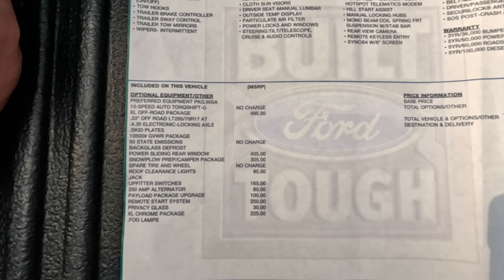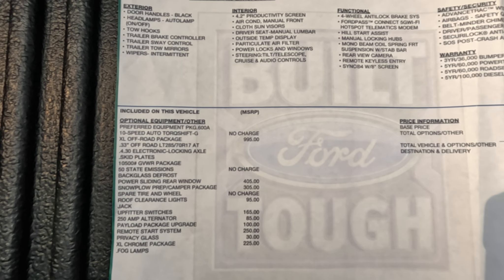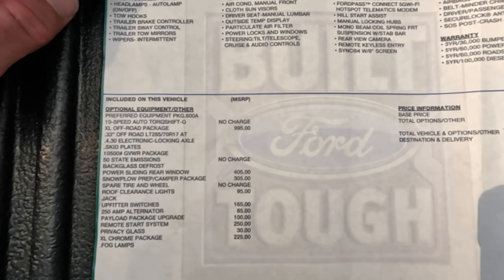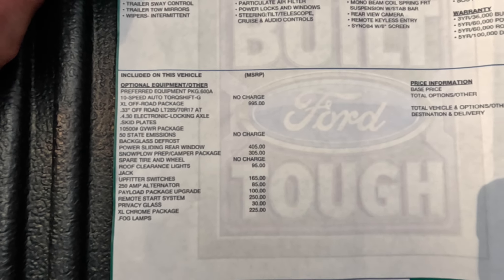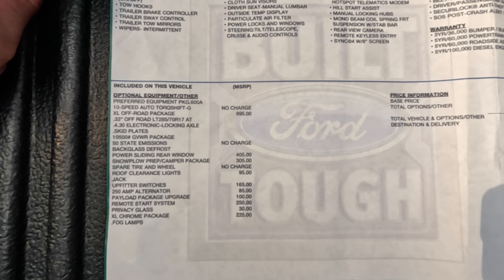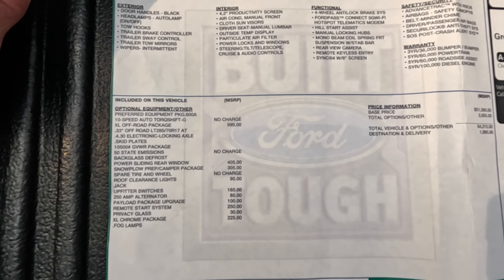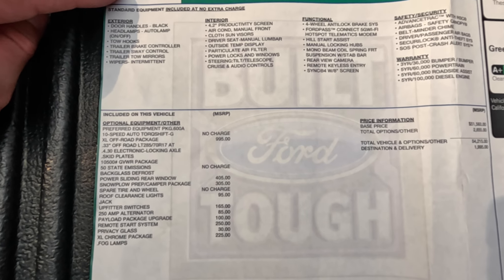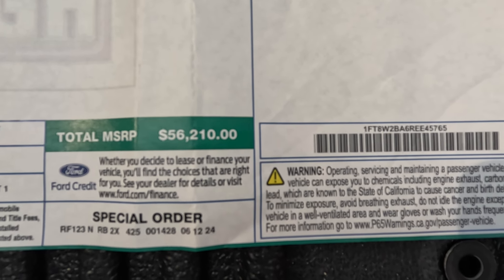Remote start is another convenience package I added — just being in a cold climate, it's nice to be able to start your truck in the morning and hop into a warm truck as opposed to frozen vinyl seats. And then the XL chrome package with the fog lights. I think it's good to have more lighting when you can get it, and I much rather prefer the chrome over the painted bumpers — they hold up and age much better, and they look nice with the blue paint. All together, we came out to $56,210.